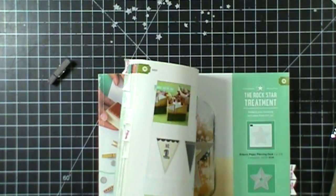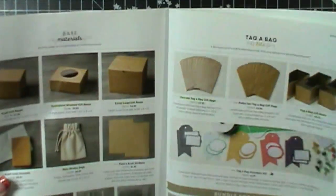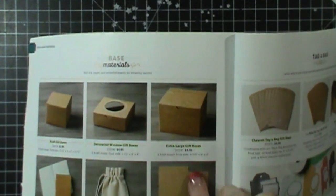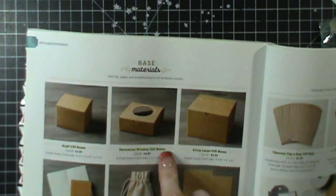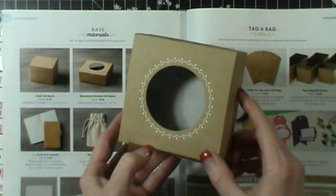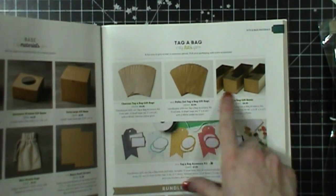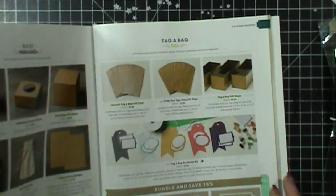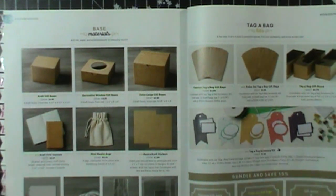In our annual catalog we have a section called Pretty Packaging. We have all kinds of boxes — extra large gift boxes, craft boxes in a medium size, and a decorative window box. They look like this and they're super cute — I just have one of our tea lace doilies in there. And then we have the bags and the boxes, and an everyday tag accessory kit that's not necessarily holiday. Those are some great items to use for decorating and giving gifts — it just makes it super simple.